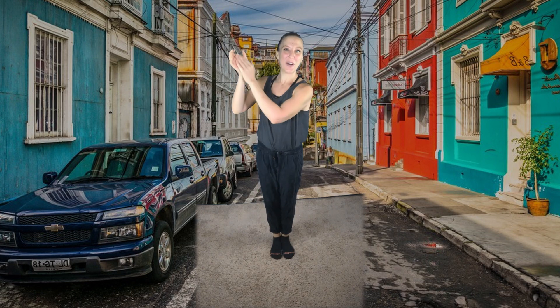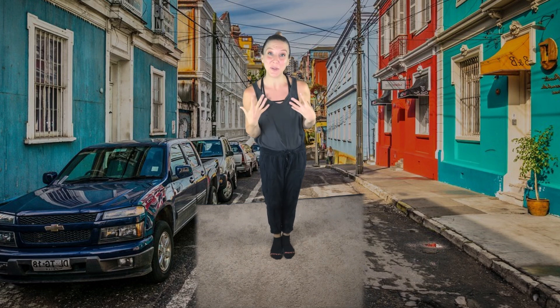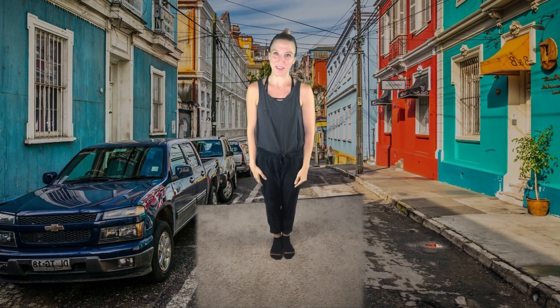One, two, three, and four, five, six, seven, and eight. One, two, three, and four, five, six, seven, and eight. So we want to feel that rhythm in our body as we're learning this dance.